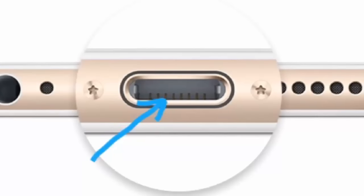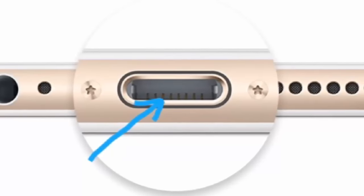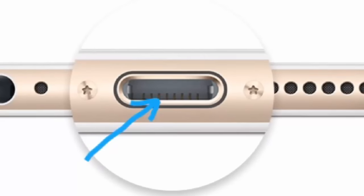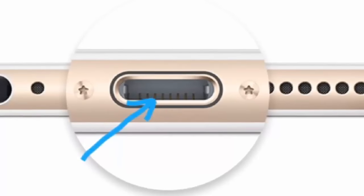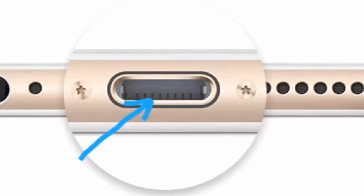In my case, the six pins didn't make contact because they were pushed down, so the charging cable couldn't make contact and the phone could not charge. By snapping them back up, the contact was restored and the phone worked.